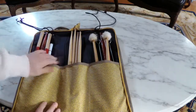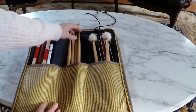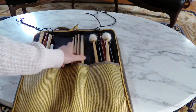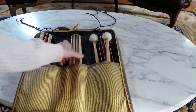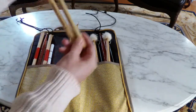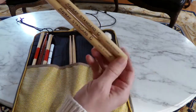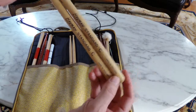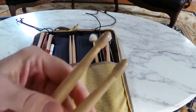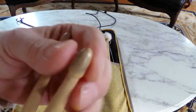I put my specialty sticks in the middle — sticks I don't use too much, partly because I don't really know where to get them anymore. These are Heyman Standard Cs. They have a really good sound, made in England. The tips are in pretty good shape — not worn at all, not chipped.